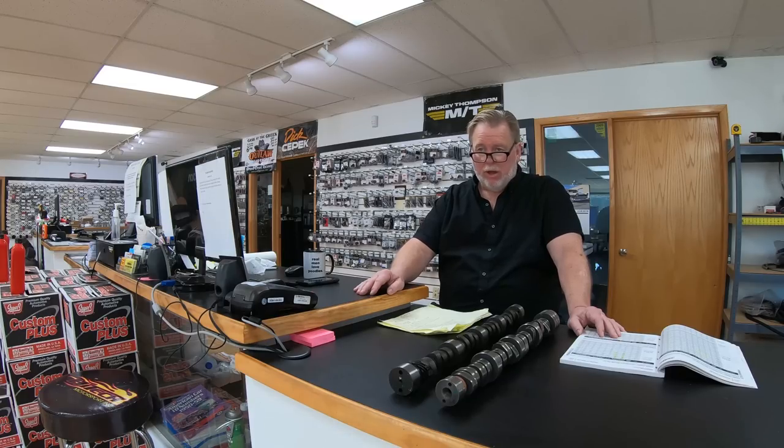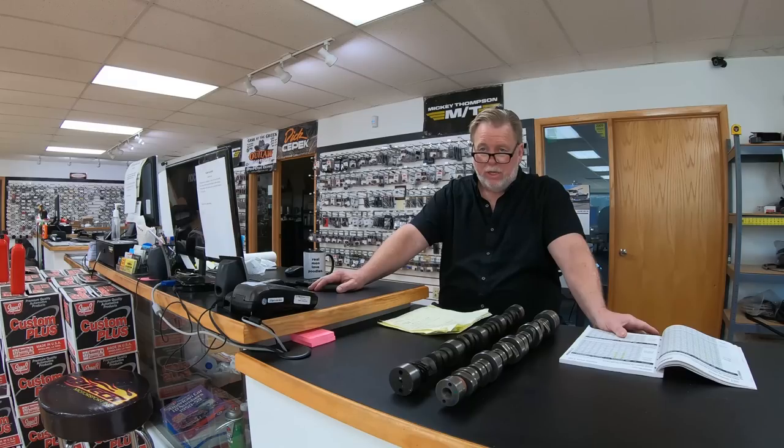When picking a camshaft for the LS1, the first goal is to look at your application. Do you have a truck that has to pull a skid loader? Is it a Firebird, Camaro, or Corvette used for pleasure and high-speed track stuff? Or is it a pure race car? Everything makes a difference because the camshaft design changes the characteristics of the car or truck and the way it works.